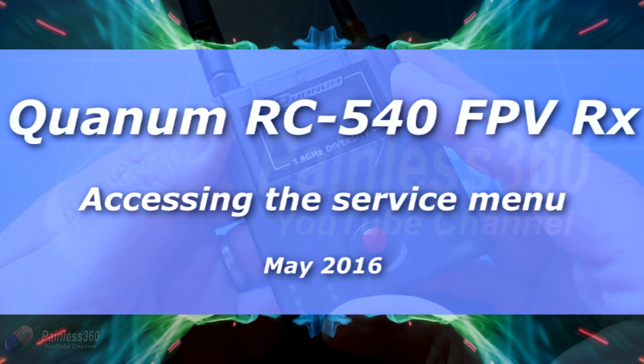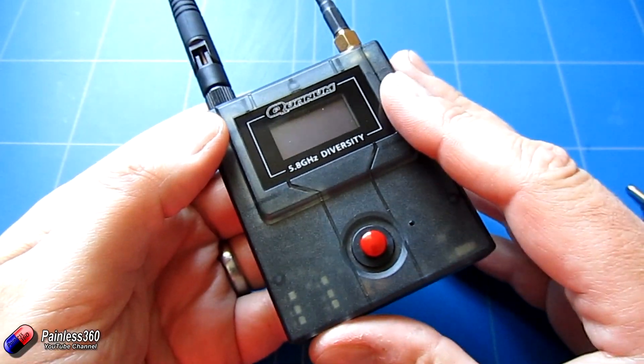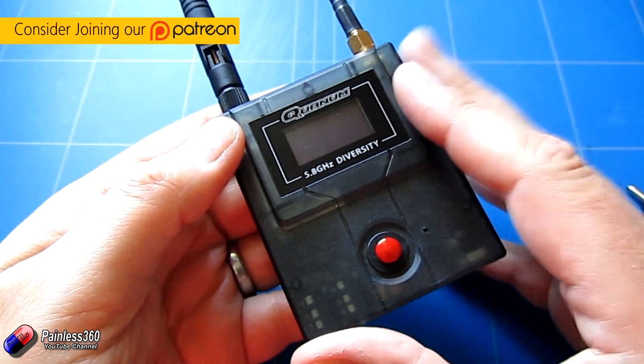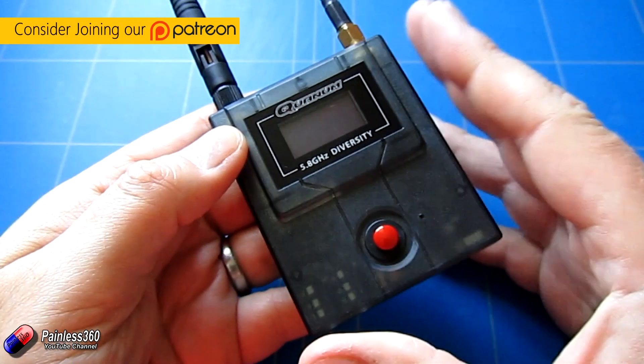Welcome to the video. In this video we're going to be taking a look at the secret service menu on this receiver. I fell into a bit of a trap here and assumed that some of the numbers in here were actually one thing when they were something completely different.